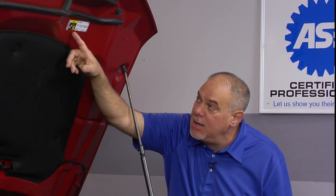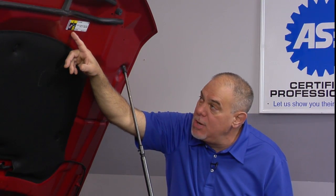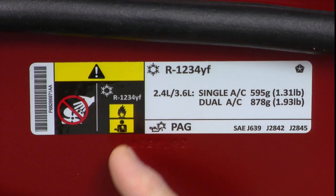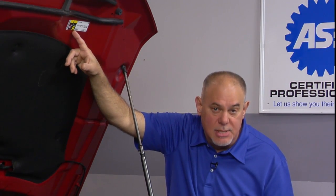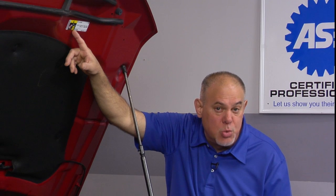Lastly, two more things to point out — two little pictographs on the label. A little technician icon showing you that anyone working on this vehicle needs to be trained and certified to legally do so. And last but not least, our flame pictograph or flame icon — this is something you didn't see on an R134A label — indicating that the refrigerant is mildly flammable. So be mindful of those cautions when working on a vehicle equipped with R1234YF.